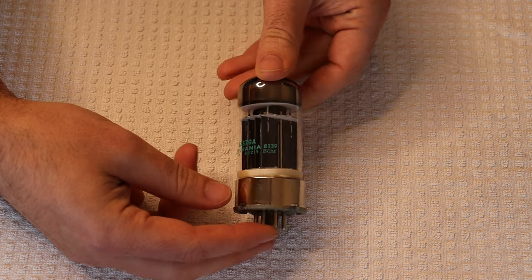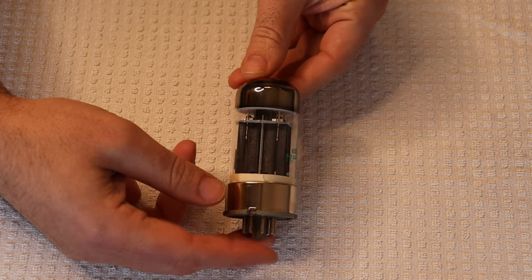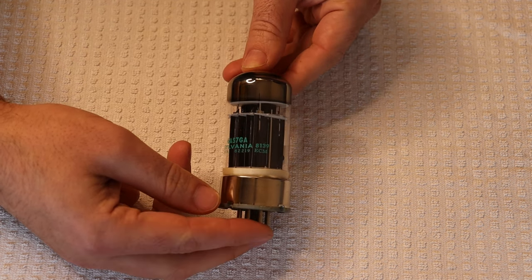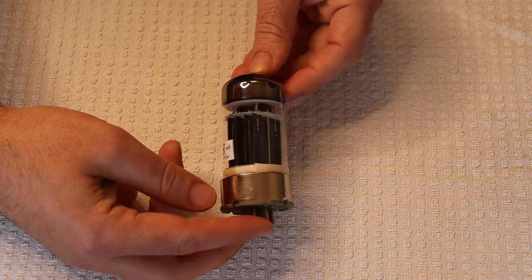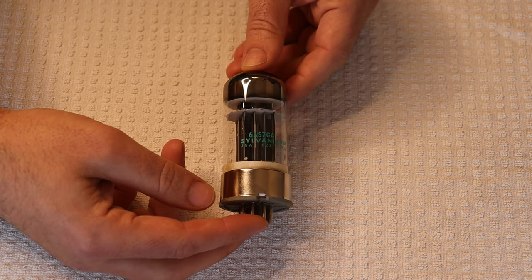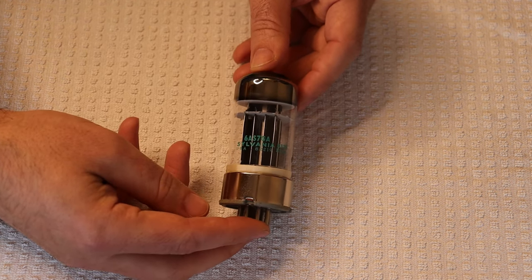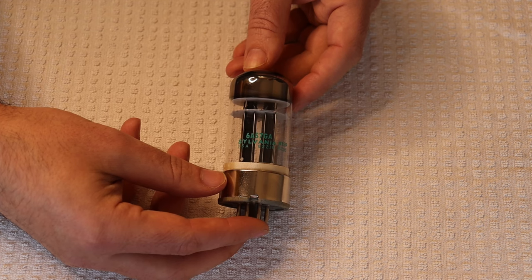Why would it be labeled that way? What happened is the Pentagon would end up with a replacement order for tubes for the older version — the 6AS7. But Sylvania at this point was only making the modern version, the 6080. The tubes are totally compatible — you can put a 6080 into a 6AS7 circuit and it'll work perfectly; they're basically the same tube, maybe a little higher spec in later 6080 production, and more compact. So all they did to meet the military order was to label them to match the order.